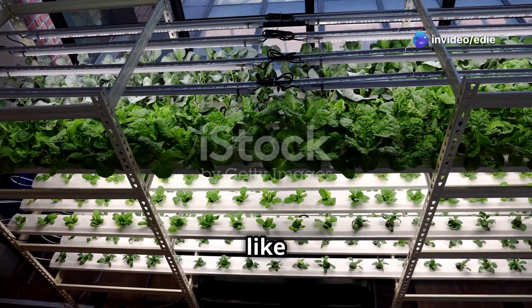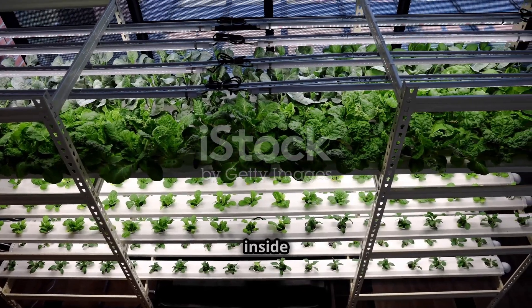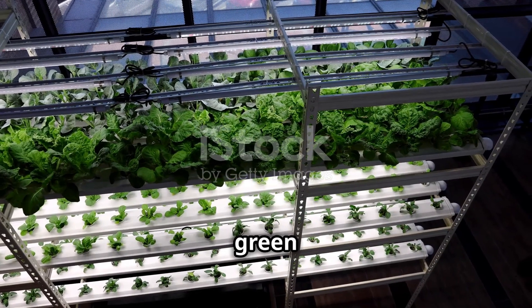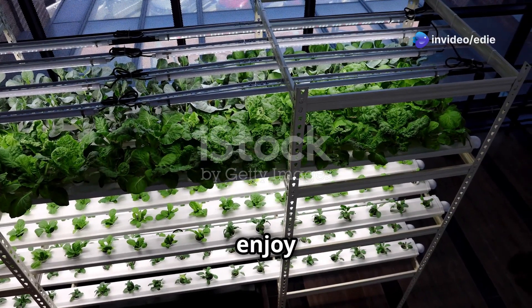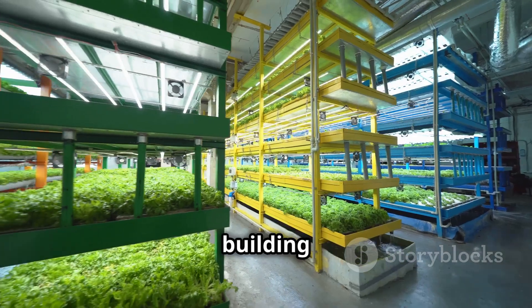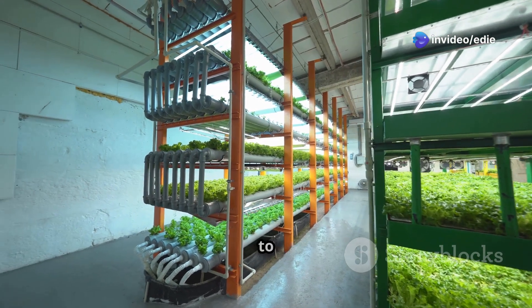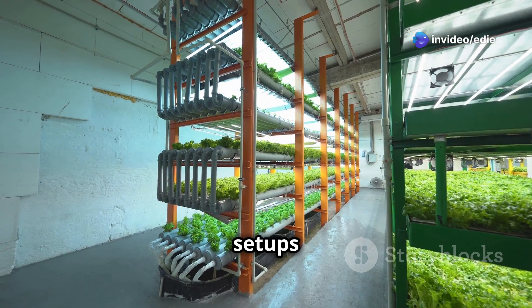Like a balcony, patio, or even a sunny corner inside your home, vertical hydroponics can transform any space into a lush green oasis, allowing you to enjoy fresh homegrown produce all year round. It's like building a green skyscraper for your plants. These vertical systems can be customized to fit any space, from small indoor setups to large outdoor installations — the possibilities are endless and the results are truly spectacular.